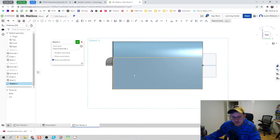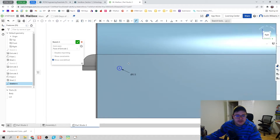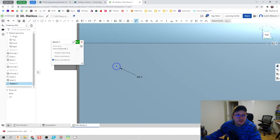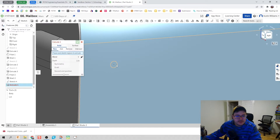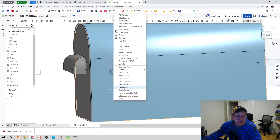Click on sketch on the right plane, hit View Normal To, and let's dimension the hinge on the flag pole to be a half inch. We'll bring it out half an inch with a thickness of about an eighth of an inch — the flag is not going to be very thick.